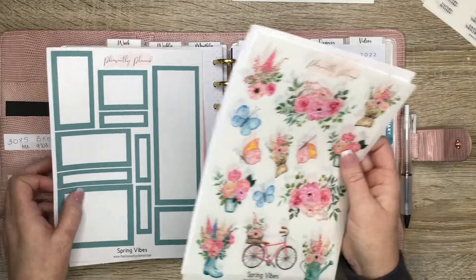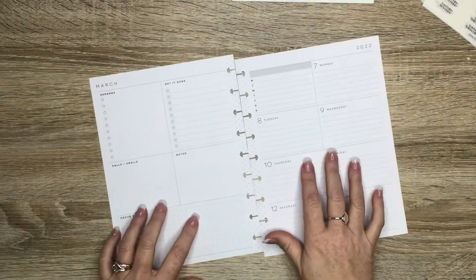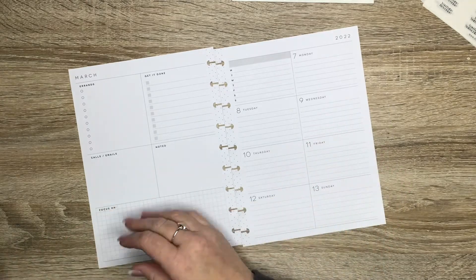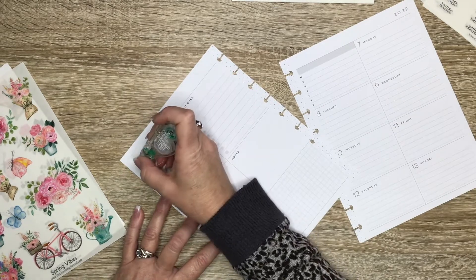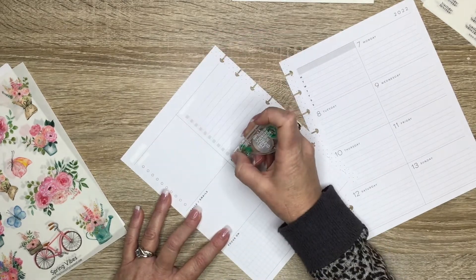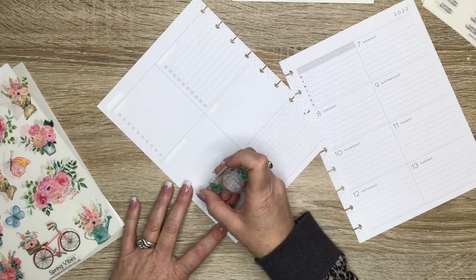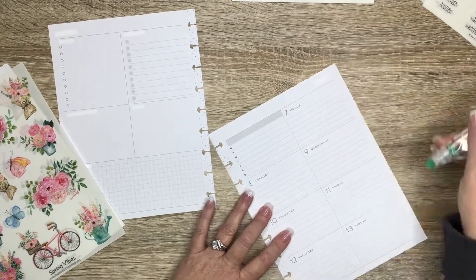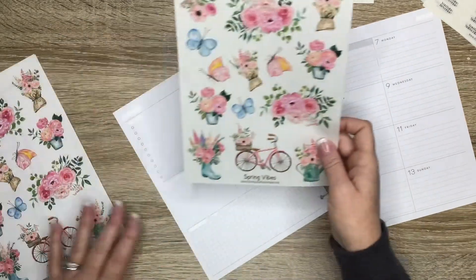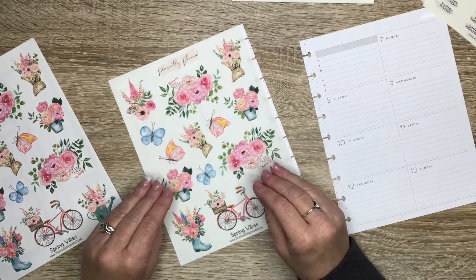I've also picked out some washi that I'm going to try to use. I've just been really having fun this week with these spreads using different colorful washis. I'm going to go ahead and white out all of my normal things that I white out. I kind of wish Happy Planner would stop with the quotes at the bottom and all these headers, but I know that a lot of people probably like the headers and use them, so I'm not going to complain.